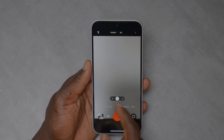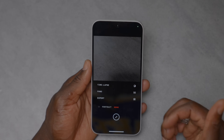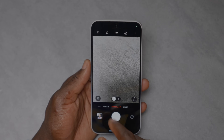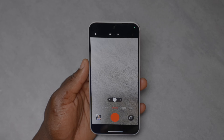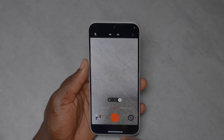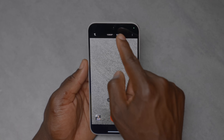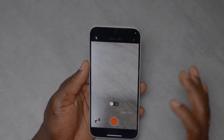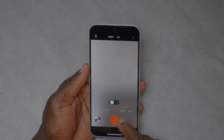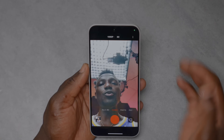In the camera interface you have slow-mo, video, photo, and portrait mode. Under 'More' there's an expert mode for manual adjustments. Portrait mode supports 1x (24mm) and 2x (50mm) with adjustable bokeh intensity. Video can be shot at 14mm, 24mm, or 50mm focal lengths, with 4K at 30fps or 1080p at up to 60fps. Slow-mo is 1080p at up to 120fps. All cameras including the front-facing one can record 4K at 30fps.